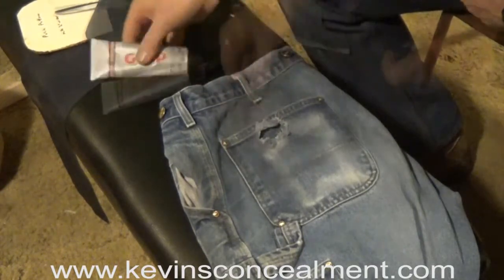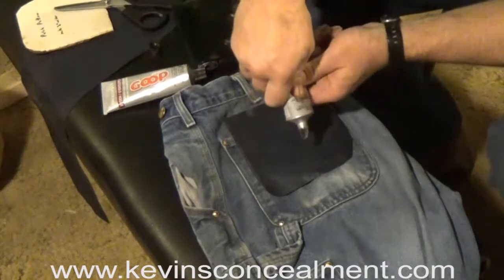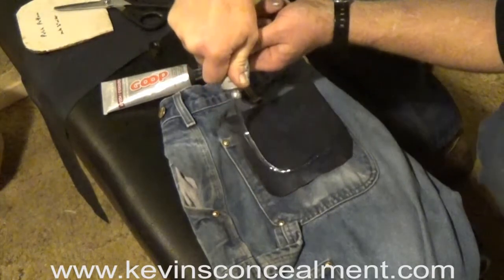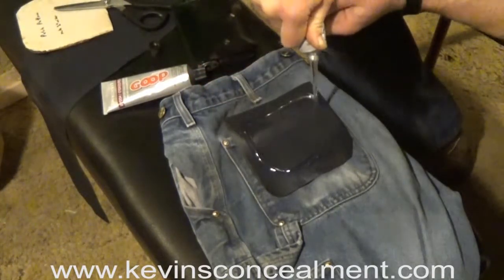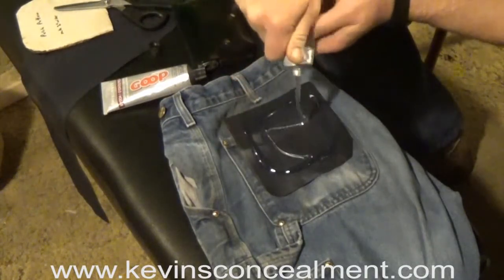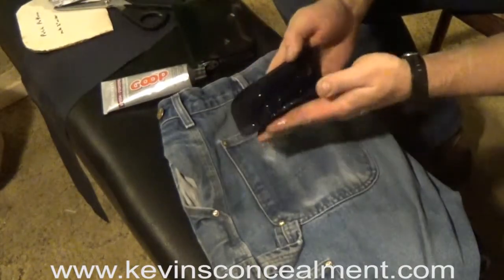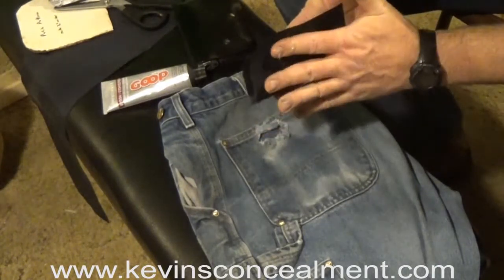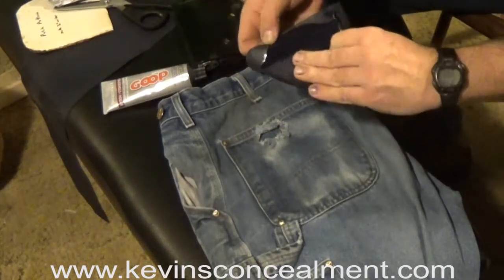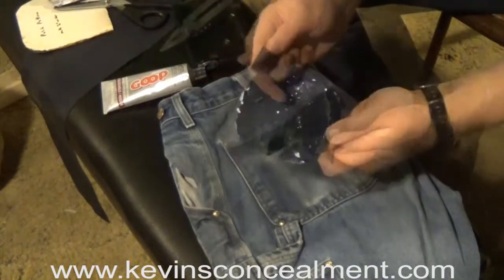Here's how to do it: apply a very generous layer to the side of the patch that's going to be facing the outside of the pocket. Fold it in half so you can spread it around evenly — make sure the edges are covered and the layer is completely covering it.